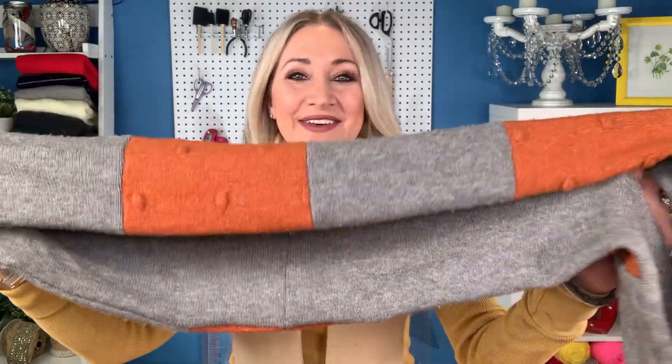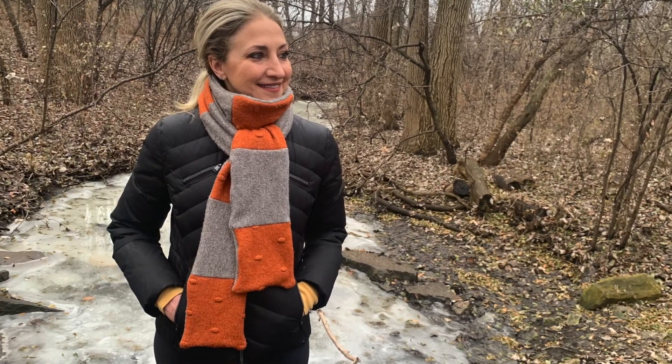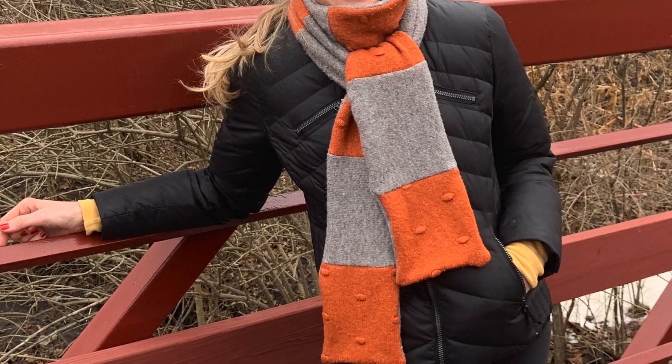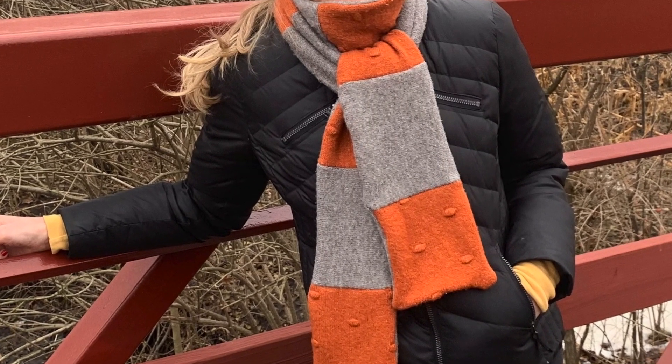And there you have it — a warm and cozy scarf perfect for those chilly days! Plus, you're repurposing old sweaters and giving them a new life. With a little inspiration and some imagination, you can upcycle old garments when you use your Brother sewing machine and turn them into something new.